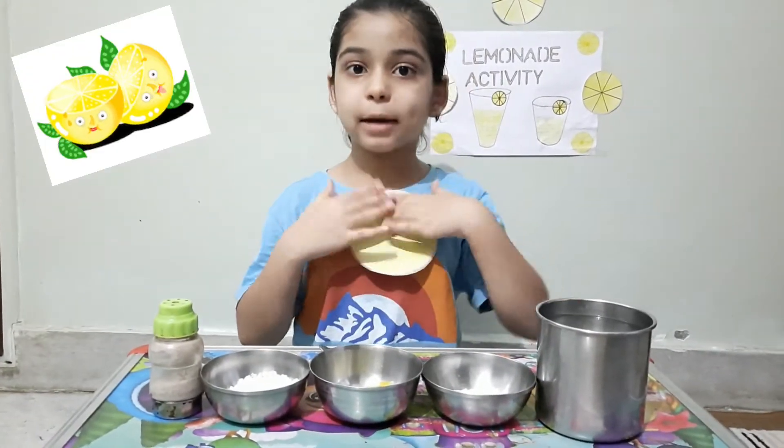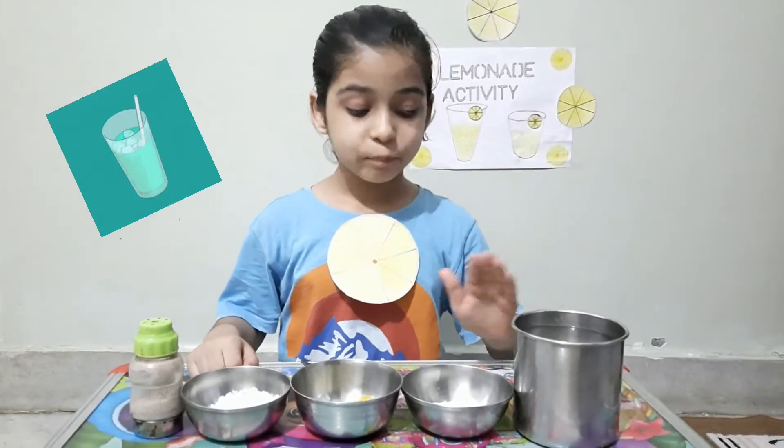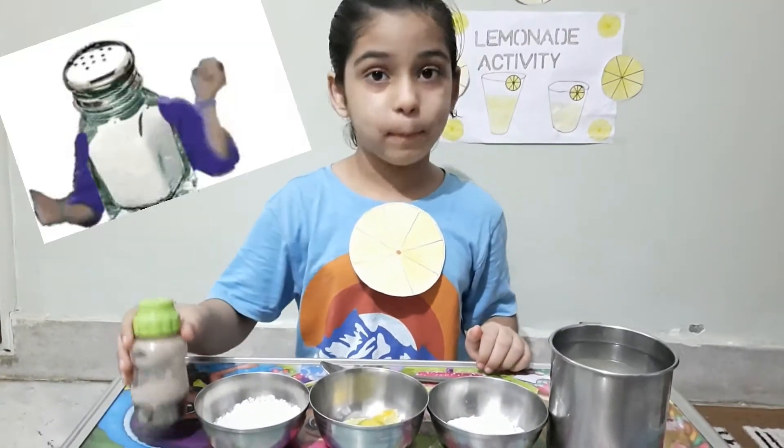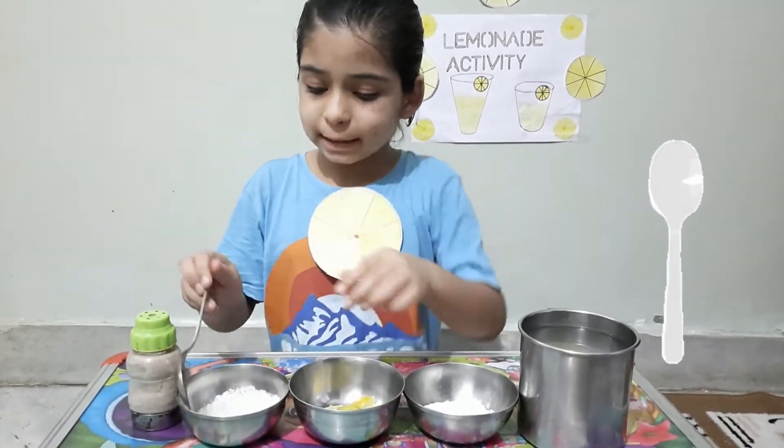Namaskar Friends! Today we will make lemon water. First of all, we will add water, salt, lemon, sugar, and black salt.